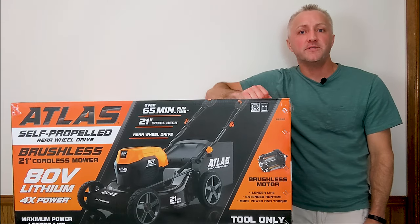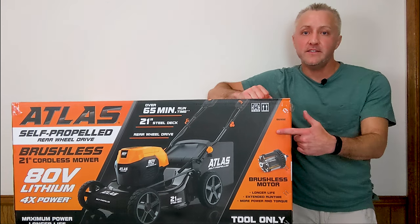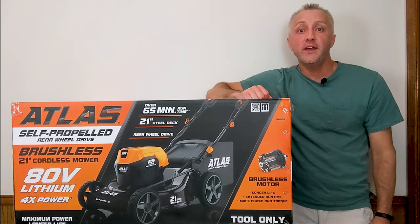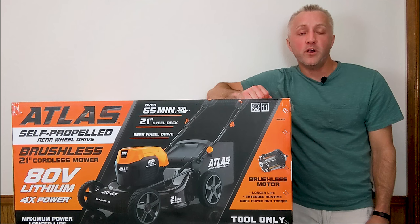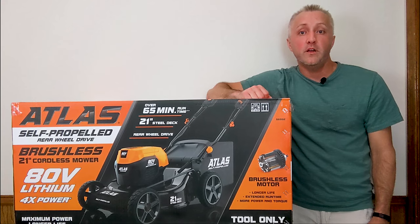What's up everyone and welcome to another episode. Earlier today we ran over to Harbor Freight to pick up one of these Atlas 80 volt self-propelled mowers. Stick around because in just a moment we're going to be unboxing this, testing it out, and then comparing it against an Ego 56 volt self-propelled mower. Let's get to it!